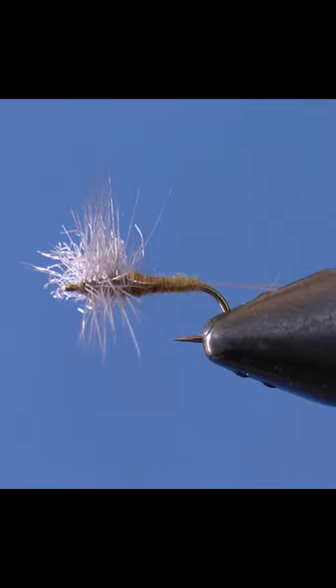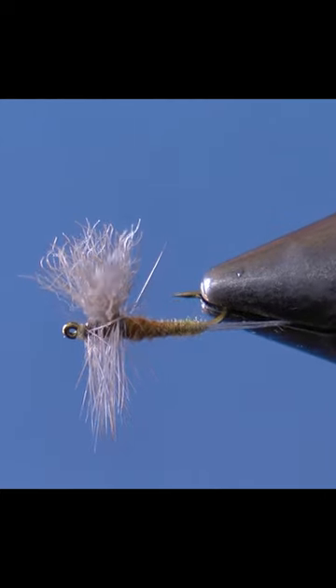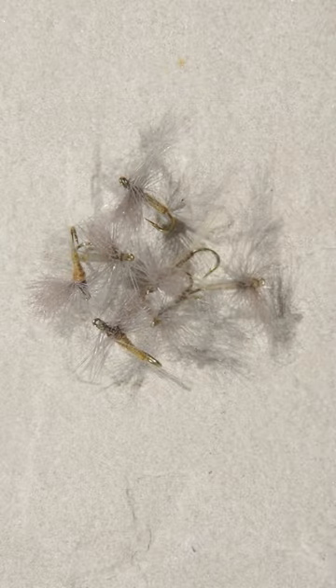A simple mayfly cripple. During heavy hatches, trout key on the most vulnerable adults, so give this one a shot.